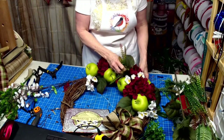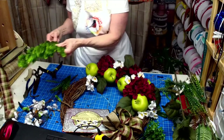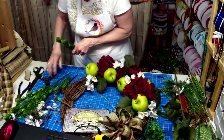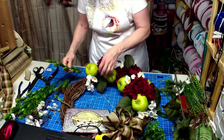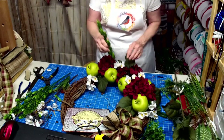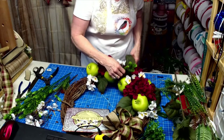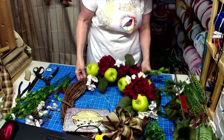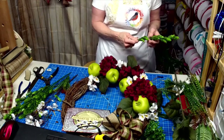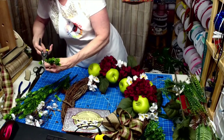Just dry-fitting again to see how I want this. I'm going to take a piece of hops off and see if I want to incorporate that. It kind of looks nice because it has both color variations. I think I'm going to stick with it alongside the maroon or the burgundy.